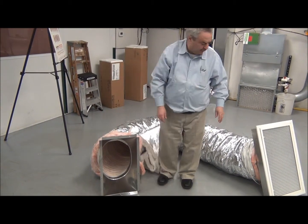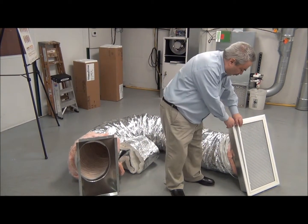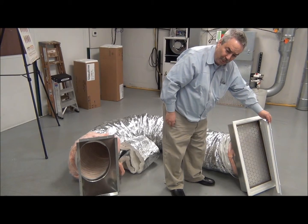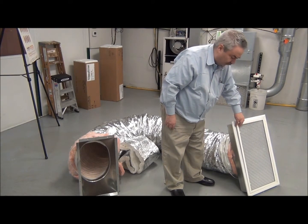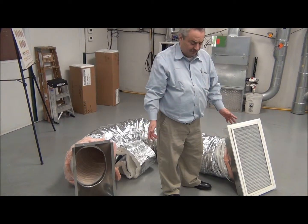On the other end here, this is our return air grill. As you can see, it is very easily opened so that you can change out the filters when needed. You can also use another filter type, such as an electronic filter, electrostatic filter, high media filter, etc.